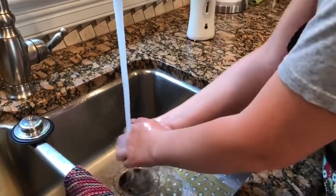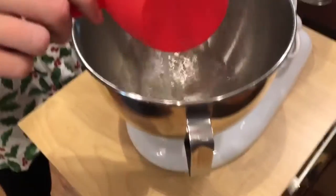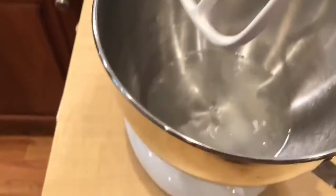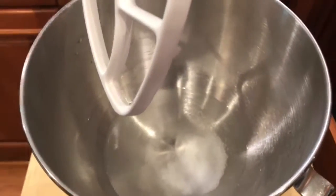First step: wash your hands. To a stand mixer, add one and a half cups of warm water, one tablespoon of sugar, and two teaspoons of salt. Mix to combine.